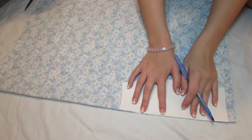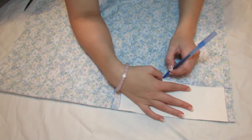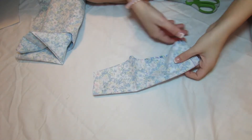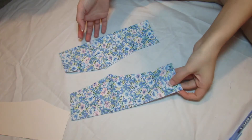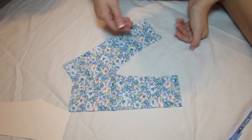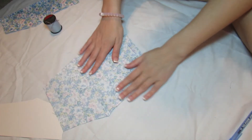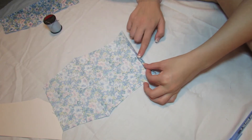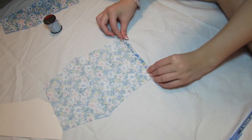Now that you have two pieces you can put them together and see that the pants are already forming. The next step is to open up one of your pant legs and fold up the bottom of your pants twice to hem them, then sew it straight across with a straight stitch. Since this isn't a sewing video, I'm not going to show how to sew it — if you want sewing tutorials just search on YouTube, there are tons to check out.